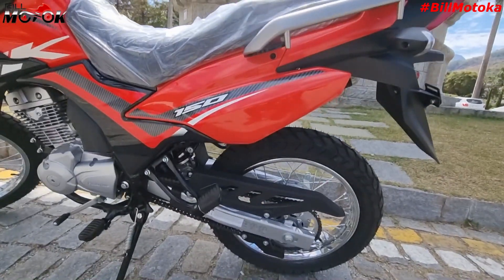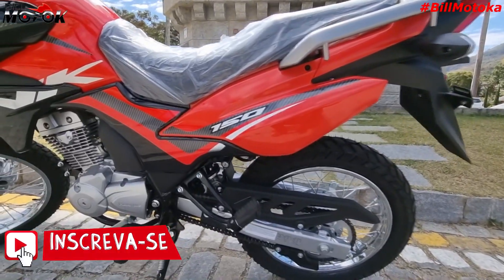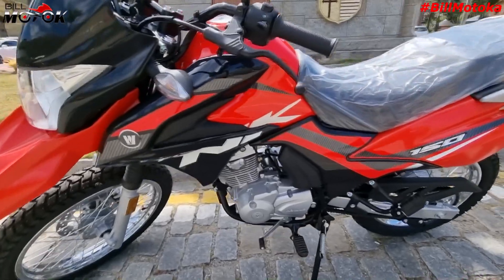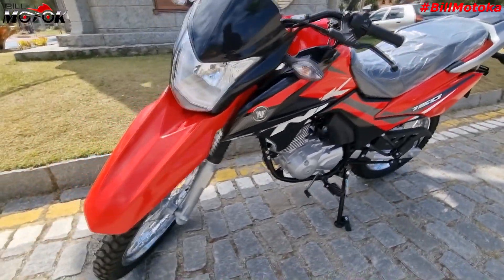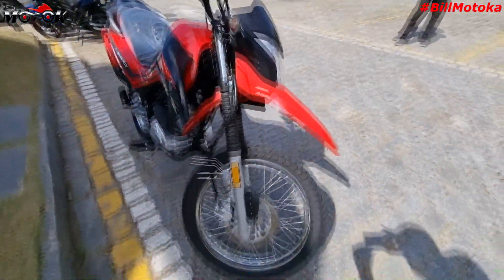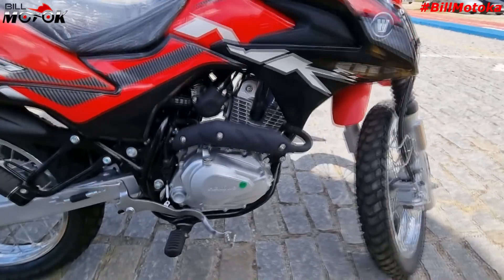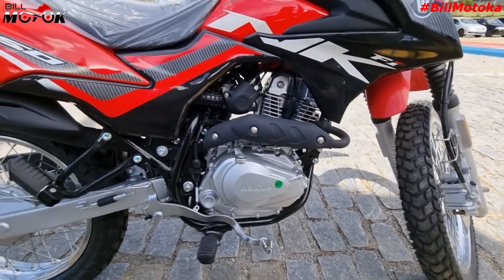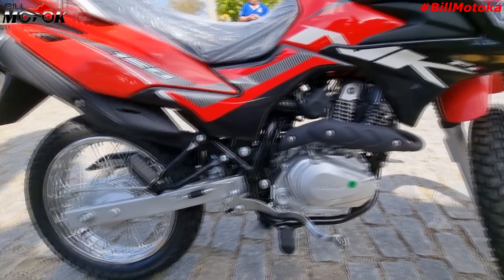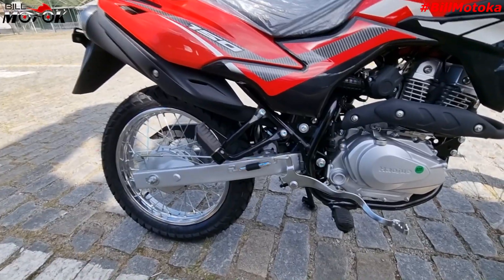The bike is much more beautiful in person than in videos or photos. It's a color that calls a lot of attention. The graphics of the bike are cool. It comes with ABS on the front and the famous drum brake on the back. The bike is derived from the DR160, but with some adjustments so the engine works better at low RPM. It's a bike not focused on speed, but on comfort and for roads that are not very good.